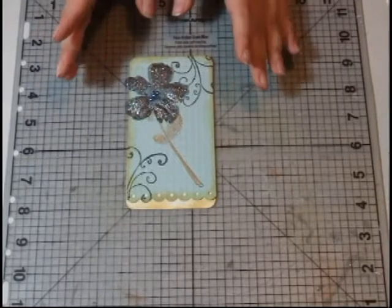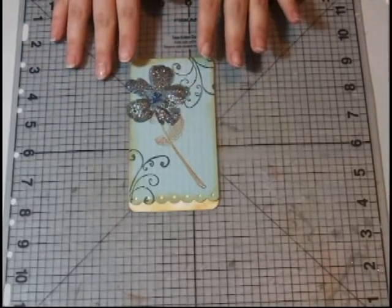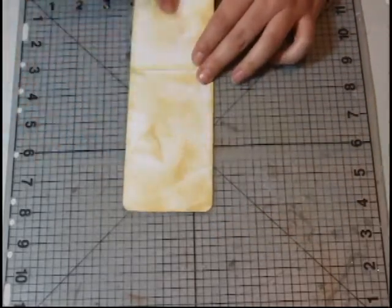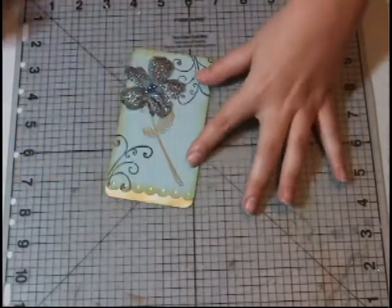I'm going to show you how to make this next insert for your paper bag book so that your photos are archivally safe. It's just a flip open and you can put your picture on both sides if you like, so that way they are covered and safe.